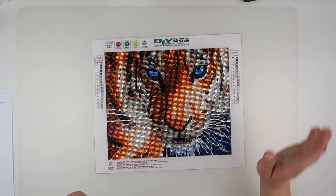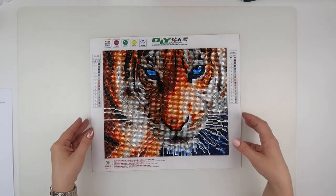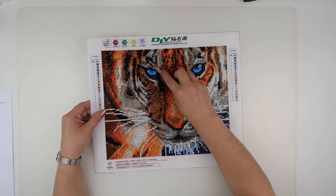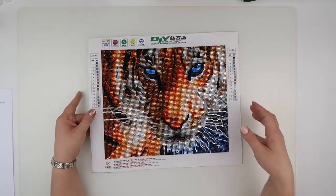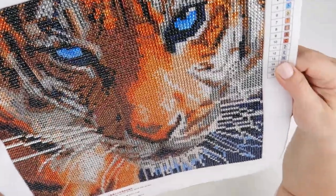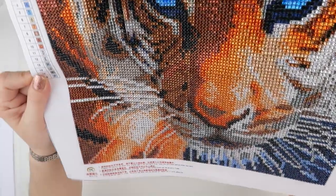I must say I'm not as much of a fan myself of the crystal — I do like the effect, but I don't like working on them as much. So I actually let my daughter finish this one off. She was wanting a diamond painting to do, so I said yeah, do you want to finish this one?